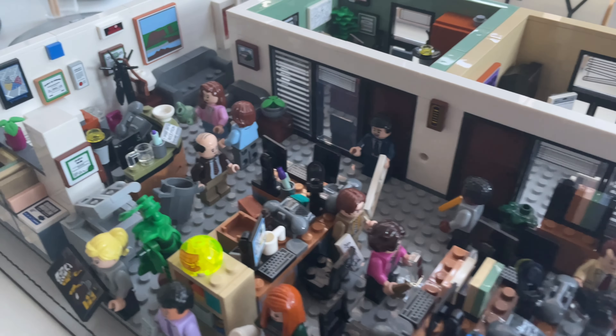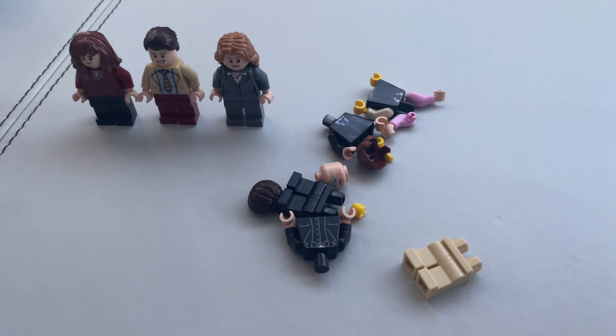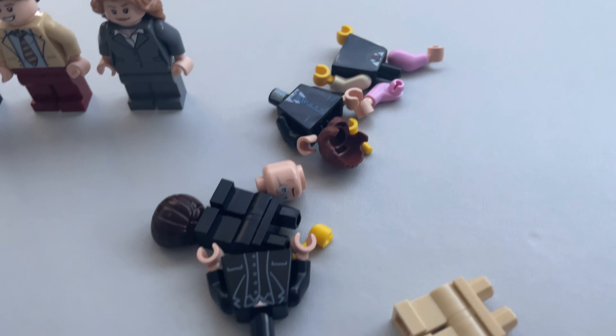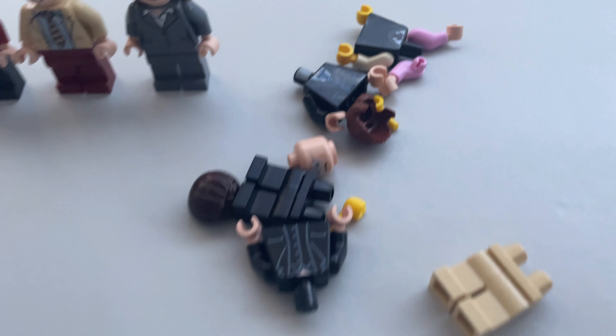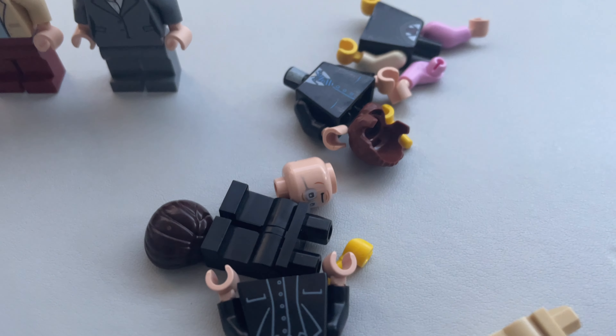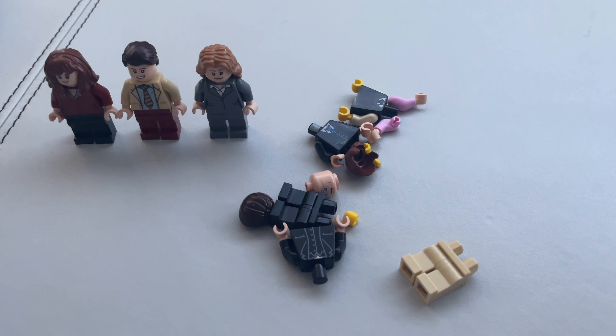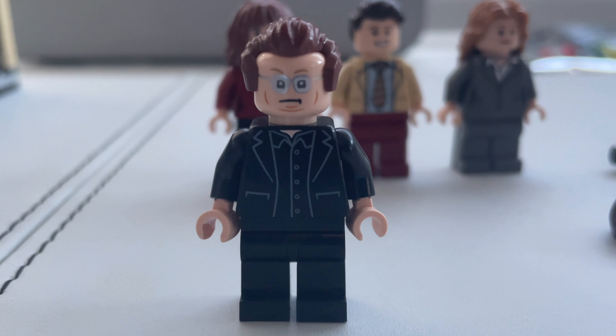Just before I customize one of these existing characters, we've got just enough pieces for one more brand new custom Lego character from the office. Who's it gonna be? He likes to wear dark suits but no ties. Glasses. Of course it's Robert California — I'm the lizard king. And there's Robert. Maybe not looking too impressed. He's just walked in on the office and there's some sort of shenanigan going on that he doesn't quite understand.